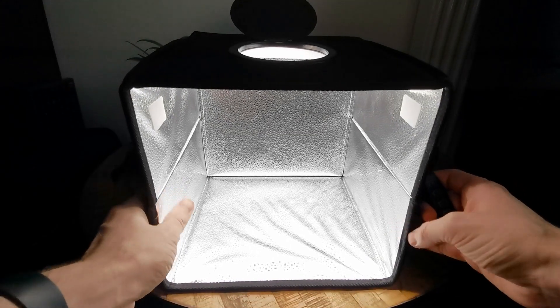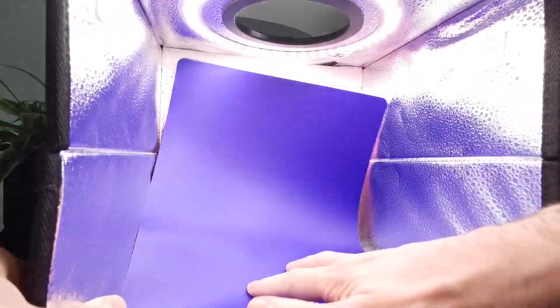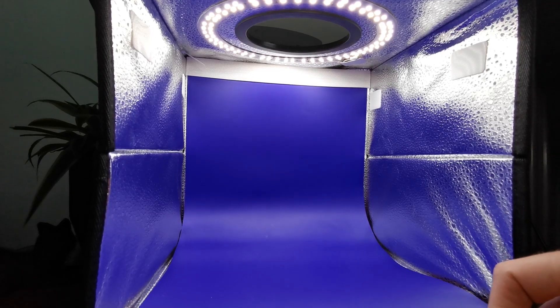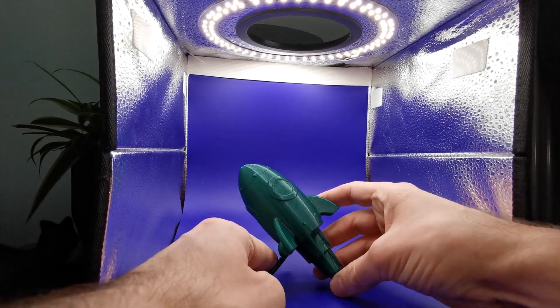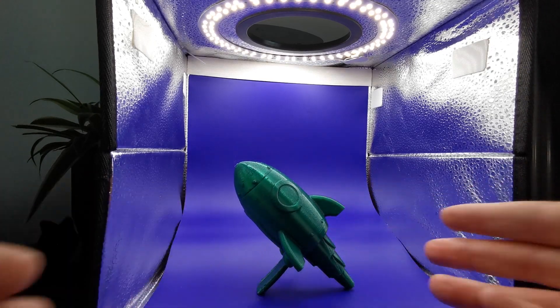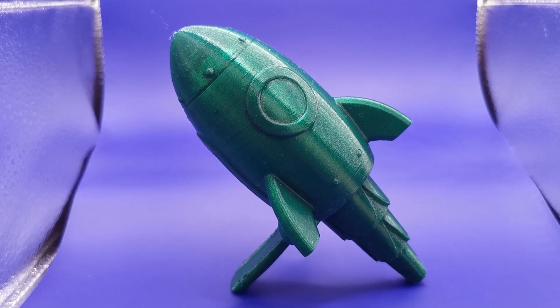With these aluminum sides to reflect the colors and reflect the light back to your object, it works really well for photography. The light just comes everywhere and the model looks so clean in these lights. I really love it for making videos — it's just a must-buy for beginners.